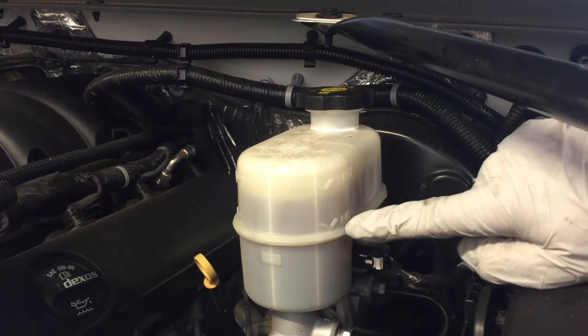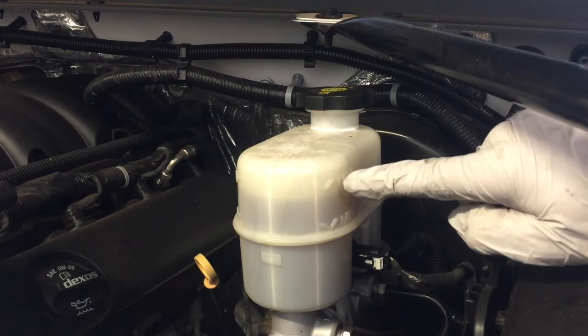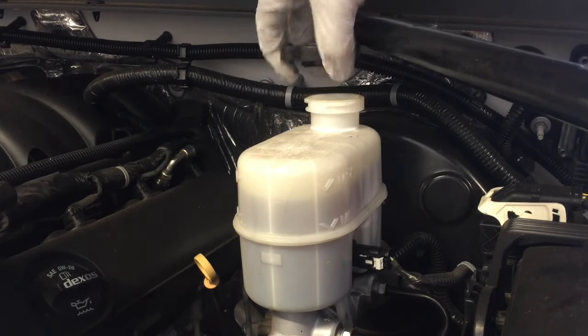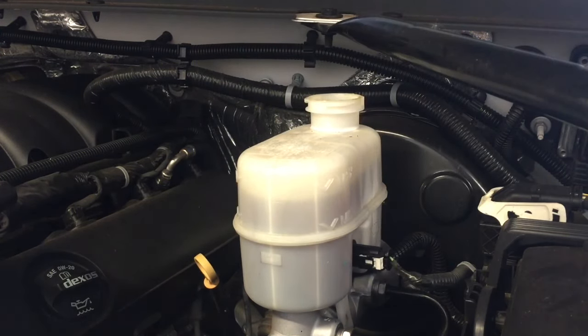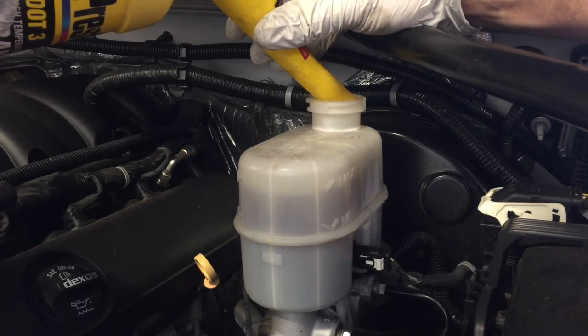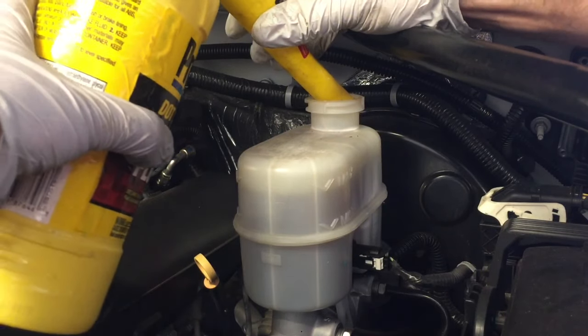Now we're going to check our level. You can see the minimum and the maximum and we're a little bit below the max. We're just going to top it off here a little bit. And once again, drive around and then look at the level again. Truck's on level ground and we're going to put that right at our max line.